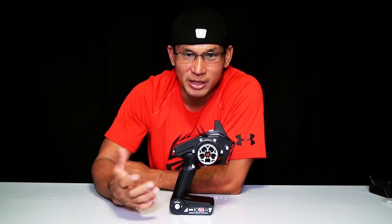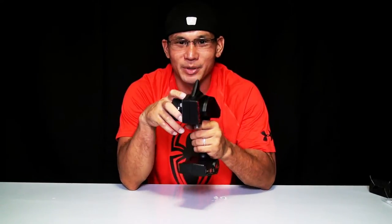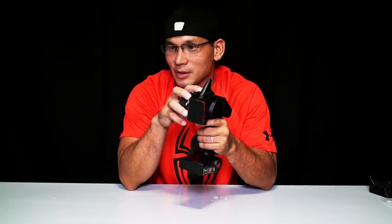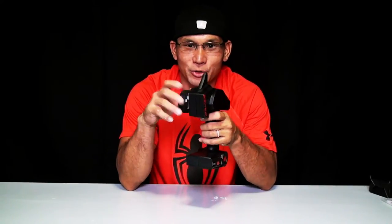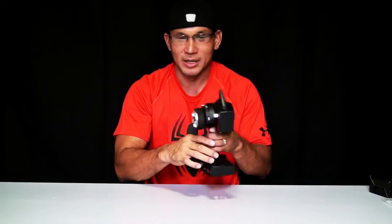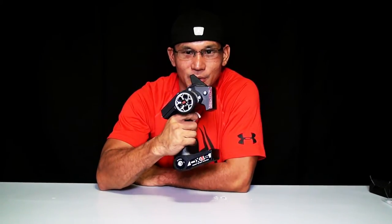When I think of a shark I think of a predator ready to attack its prey. So when you hold this transmitter, you feel pumped up, you're ready to go — ready to attack the track, the trail, the hill, the rocks. Whether you're crawling, bashing, or racing, that's the feeling this transmitter gives you. This is how it looks holding the radio transmitter.